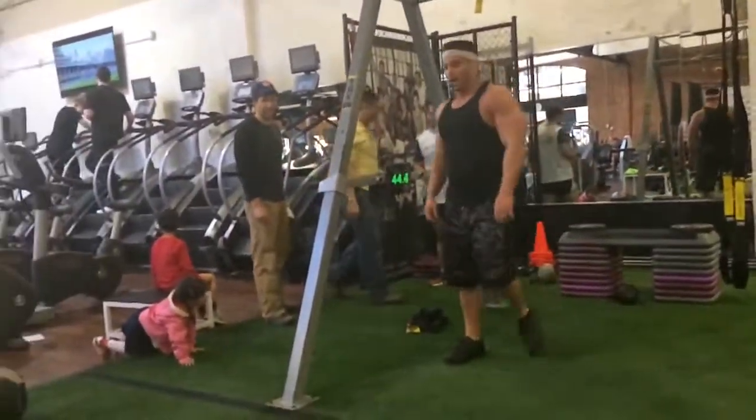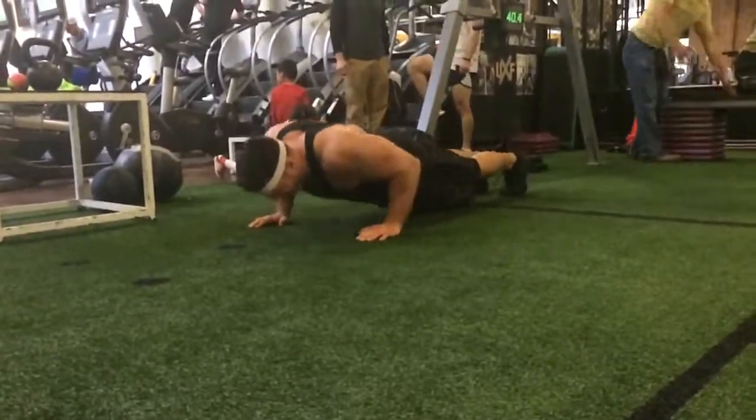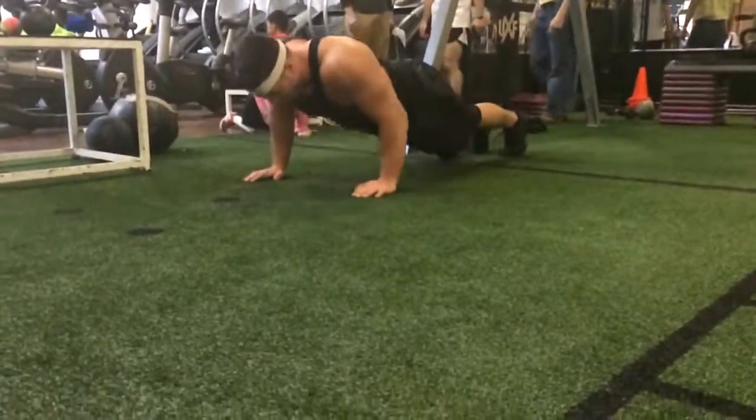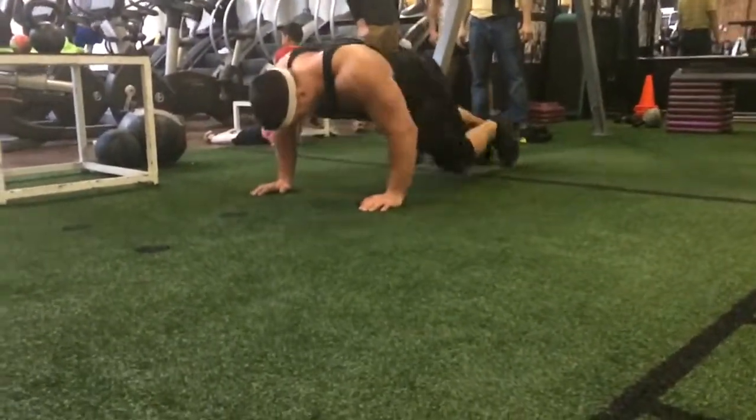Come on, there you go. There it is. Fire it up. 1, 2, 3, 4, 5, 6, 7, 8, 9, 10.